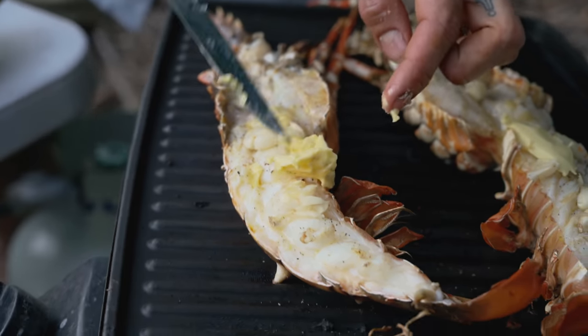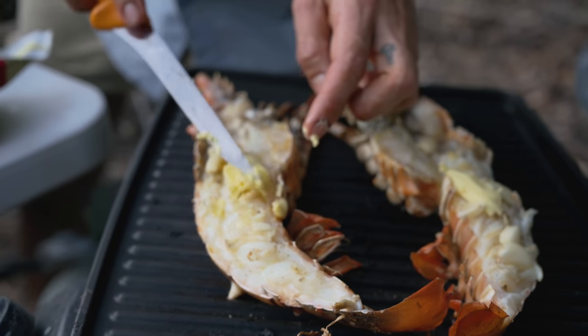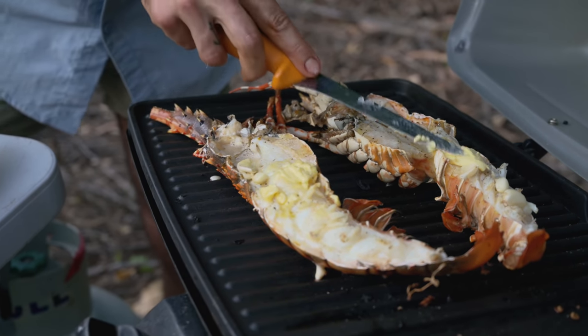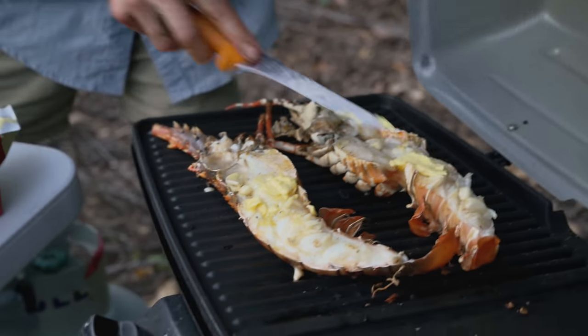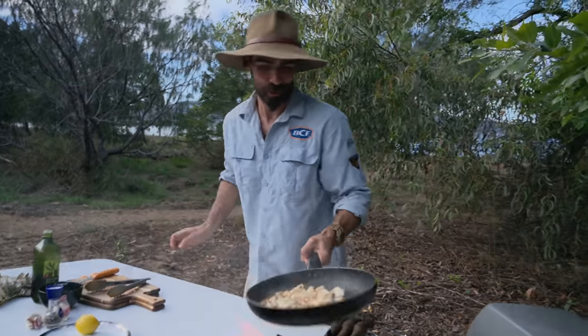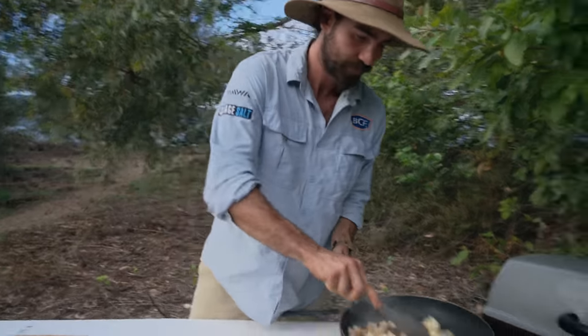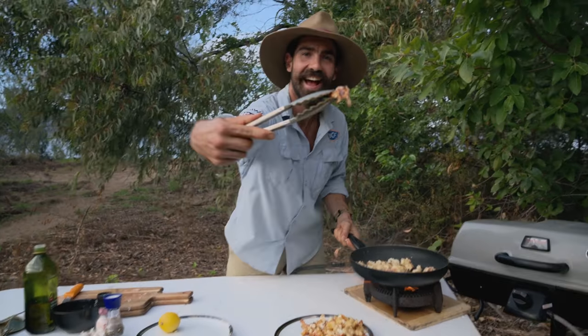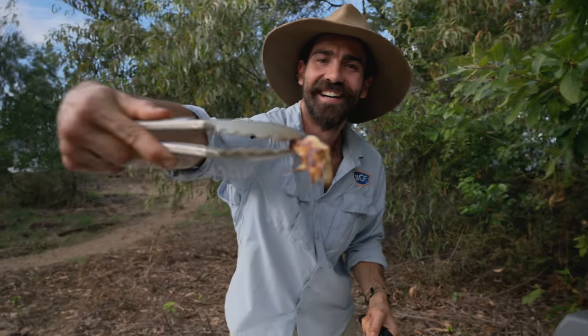I'll let that butter melt through the flesh and that's going to add some serious flavour coupled in with that garlic, salt and pepper. Probably another five minutes off. This however — bit of popcorn crayfish — is not far off. Oh, unreal.